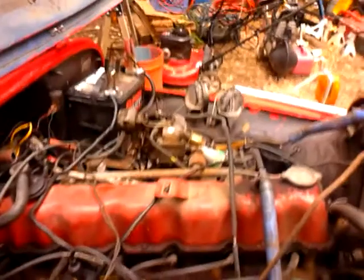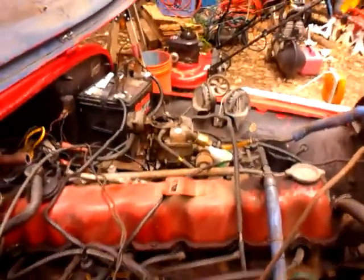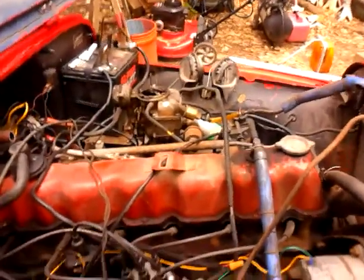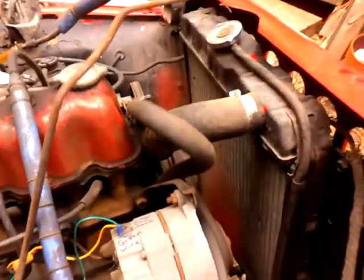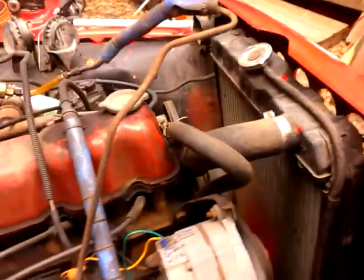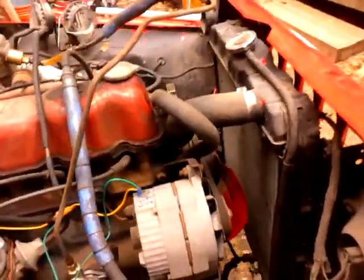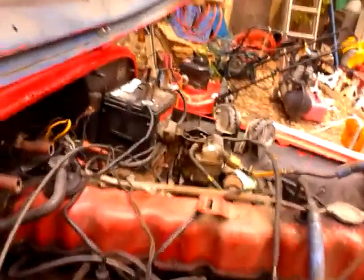This is July 17th and this is me. I just primered the carburetor with some gas. I'll pour a little bit more in there. This is just so people can put this on YouTube and people can see that it does start up and run. It just needs a few things.